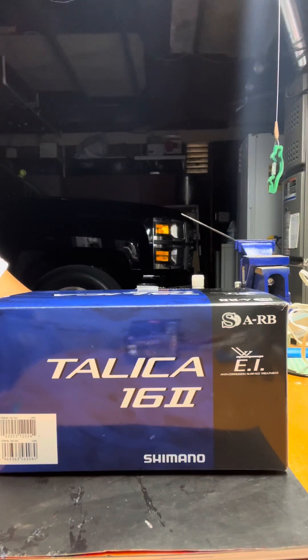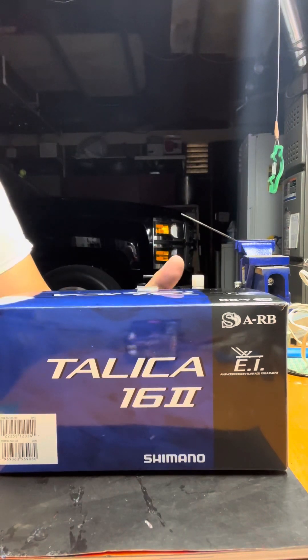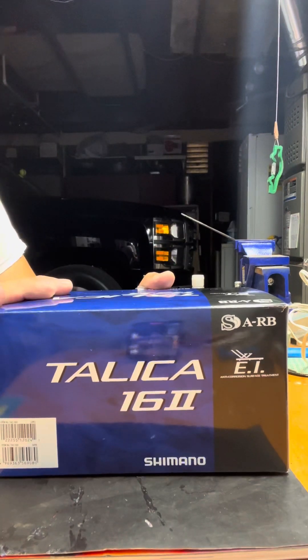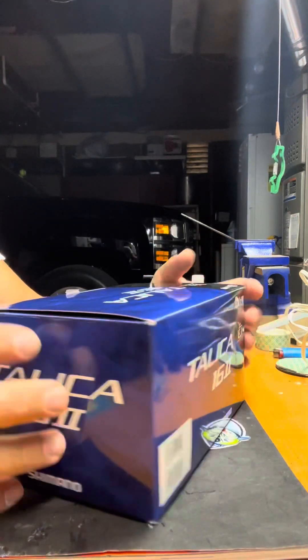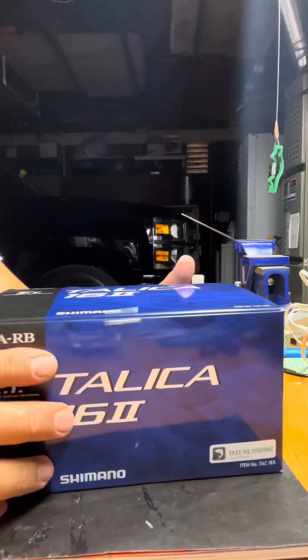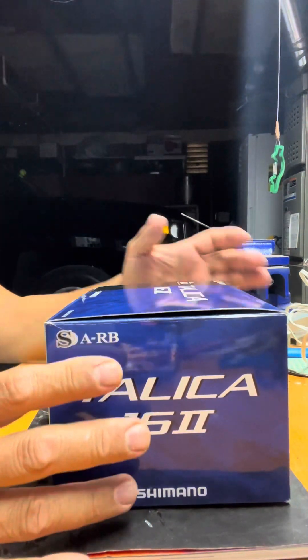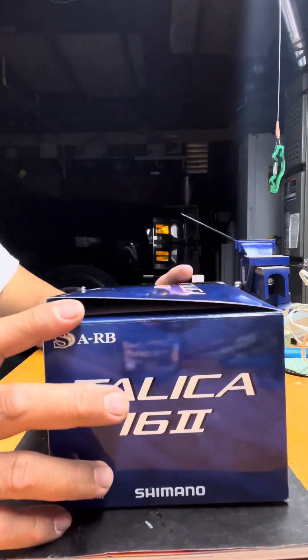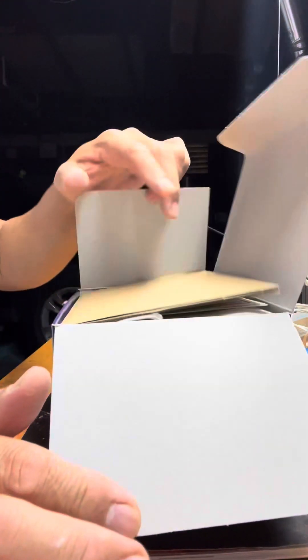Hello hookah brothers, this is Queer Andrew, welcome back. I'm going to show you my new reel. I bought this one on Facebook Marketplace, it's brand new, I bought it last week. Now we can open the box and let's see what's inside — this is the Talica Shimano Talica 16.